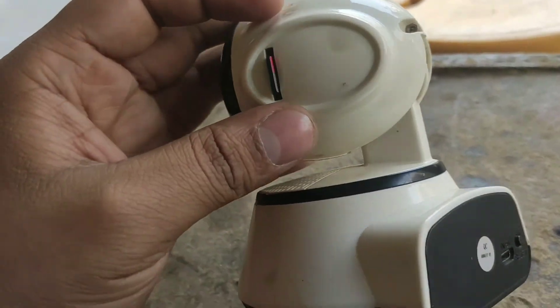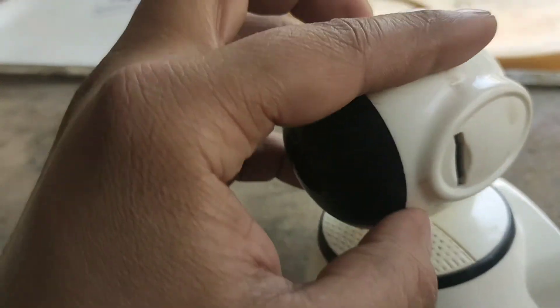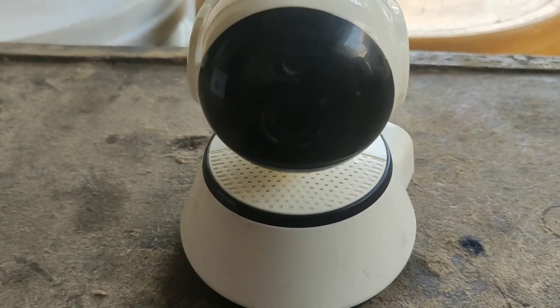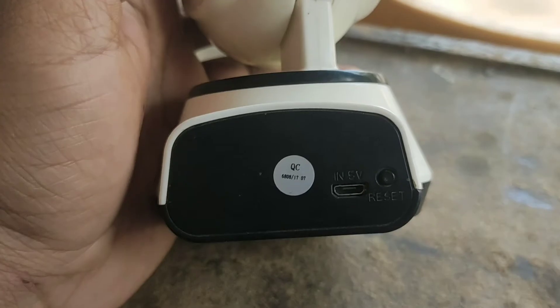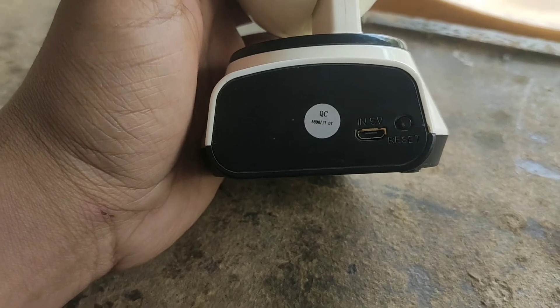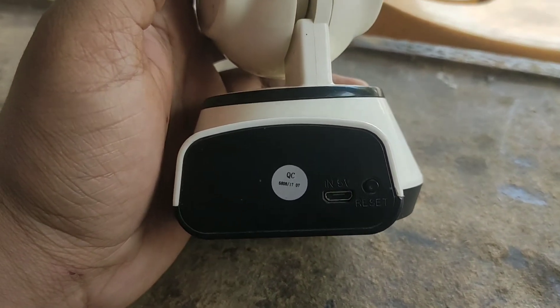You can remove the memory card and put it back in. In this case, you can record one month of footage on a 32GB card. This is a reasonable price and quality camera. In the back you can find a reset button and charging slot where you can connect a charger.